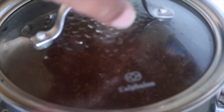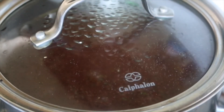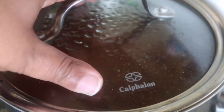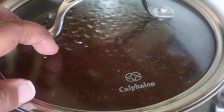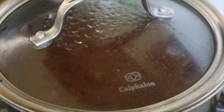Whatever liquid you're using, put it in a separate pot and add your bouillon and sazon tropical. If you're using broth, skip the bouillon — it'll be too salty. Follow the water-to-rice ratio on your rice package, since rice is not all the same.